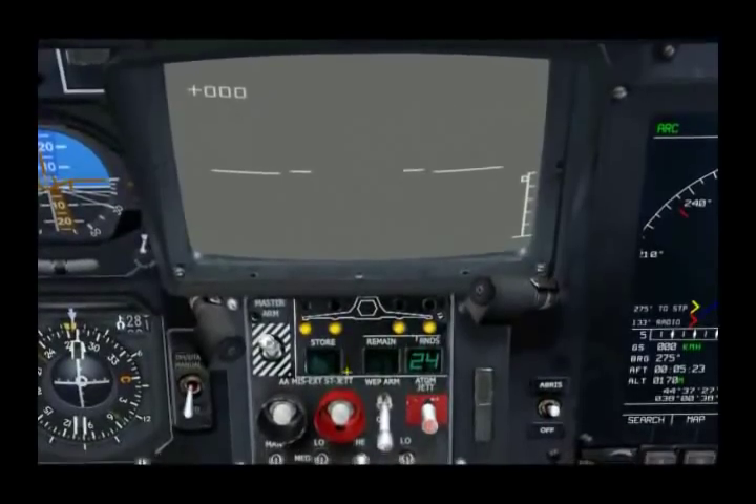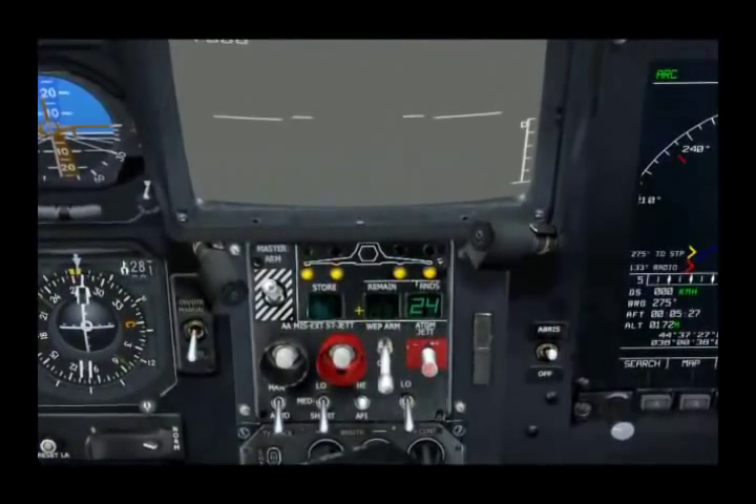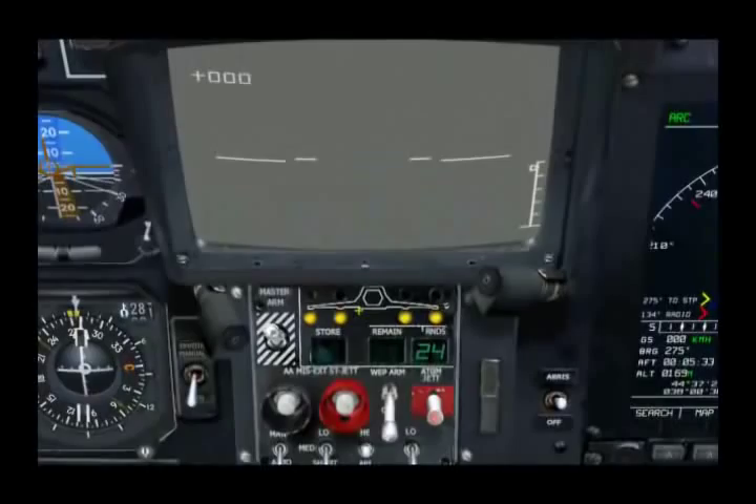Now, in the Black Shark, you do not actually select individual weapons. Rather, what you do is select the hard points in pairs — either the inner hard points or the outer hard points.